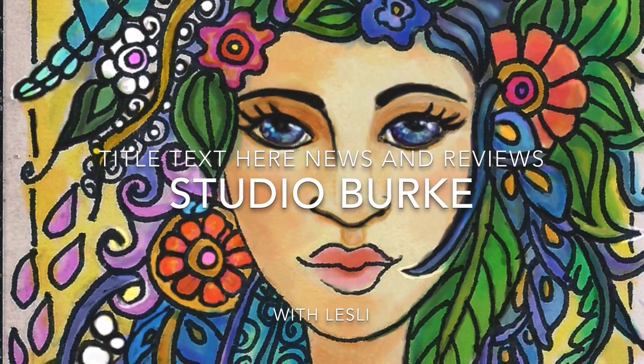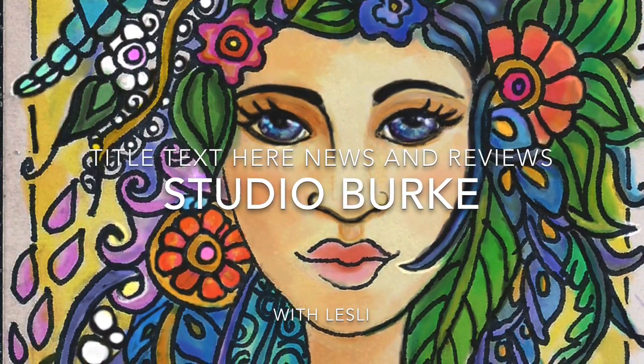Hello, Leslie here from Studio Burke, here to tell you about the Averro Trash Pod.